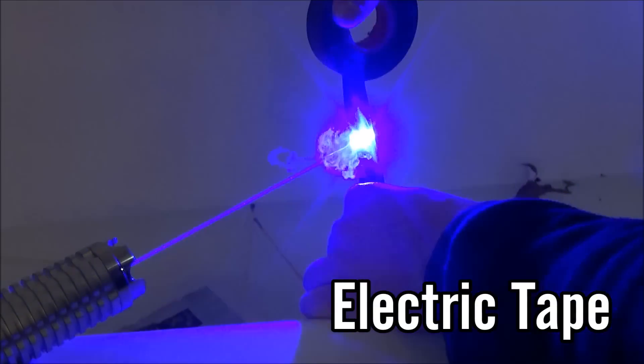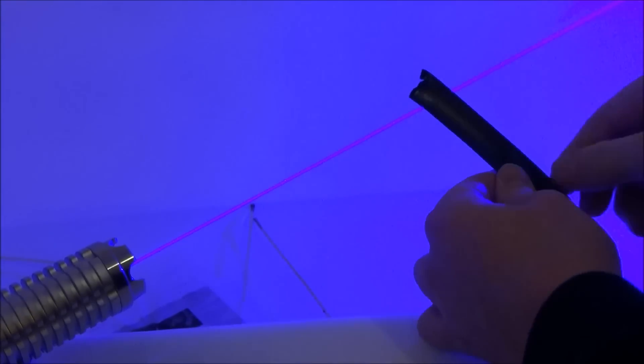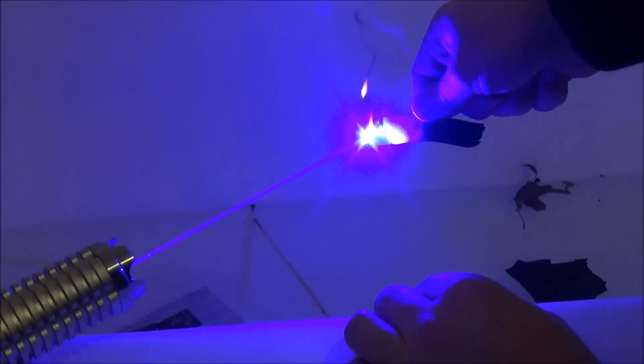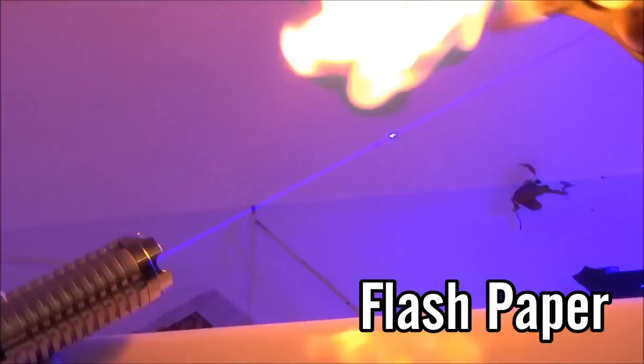The next thing is black electric tape. It cuts through it in seconds, and if I just put a little individual piece under it I can also light it on fire. I tried not to burn too much of it though, because you're really not supposed to be inhaling the smoke that comes off of that.